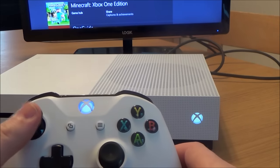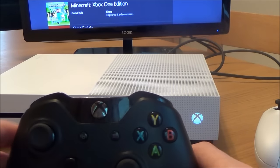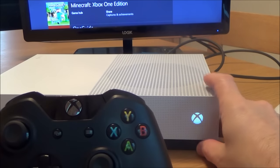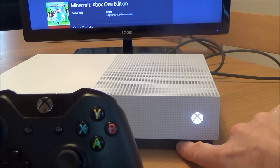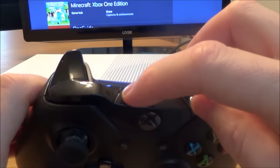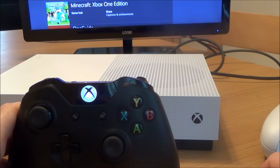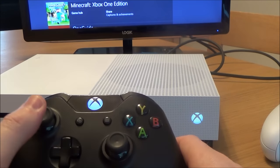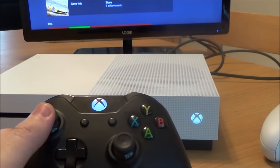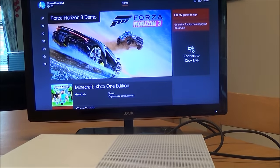So that's the first one synced up. Now to do the other one — you can connect up to eight controllers to the Xbox One console. Again, press the button on the console, turn the controller on, then press and hold the sync button. When they both go to solid and stop flashing, it's synced up. Okay, so that's it — nice and easy. Thanks for watching.